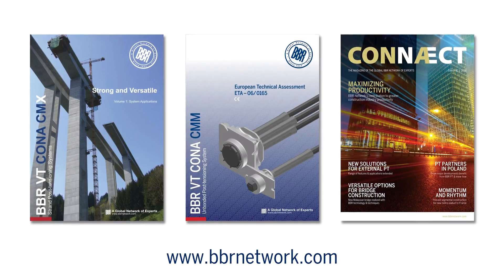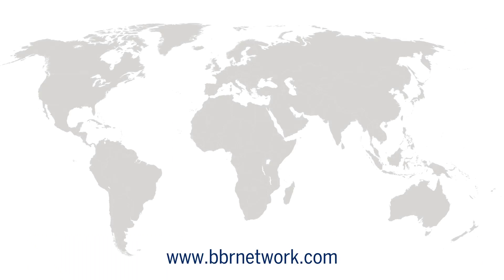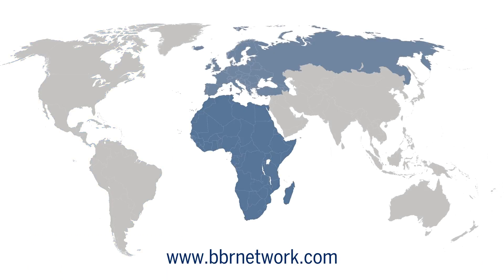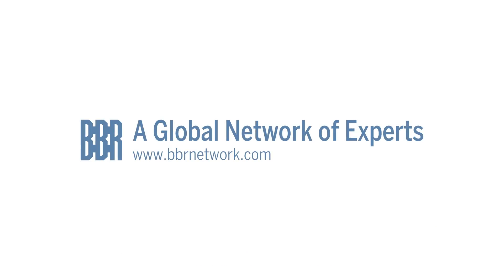Further information can be found on the BBR Network website, along with details of your local BBR Network member. Contact us today to see how BBR can help you to always stay one step ahead.